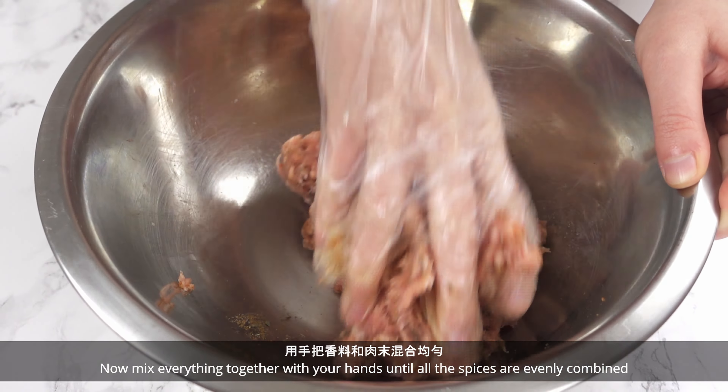Now mix everything together with your hands until all the spices are evenly combined. Portion the meatballs with a cookie scoop.